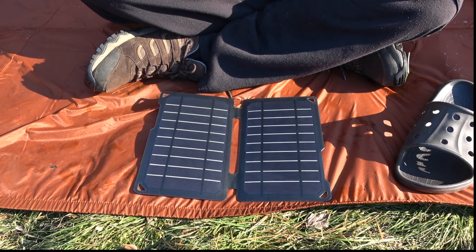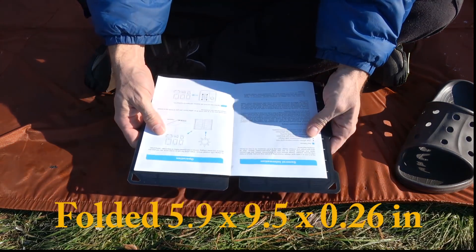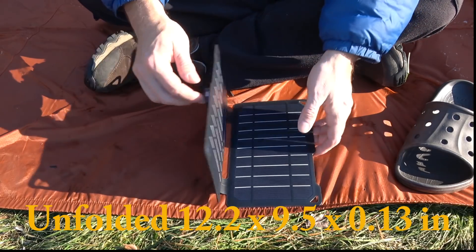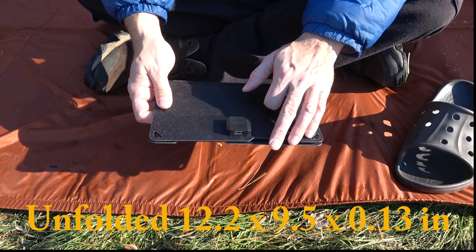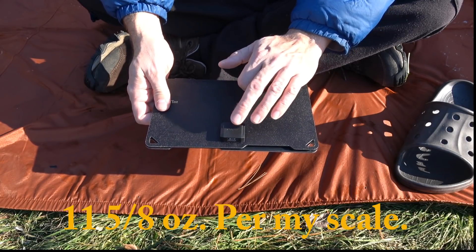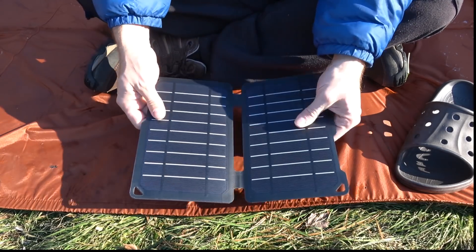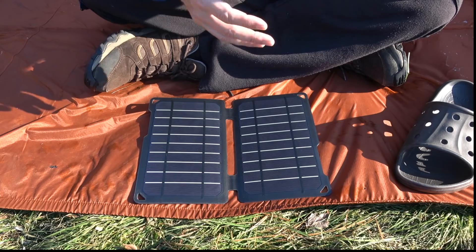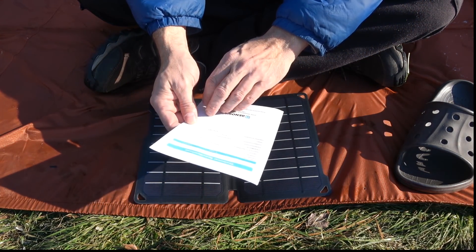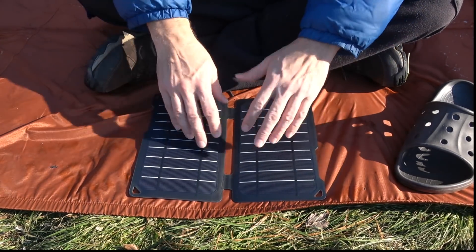What I liked about them was the size. If you take a look, it's not that much bigger than a piece of paper. And the simplicity — one USB port, which they have listed at around 2.02 amps. At least that's what the port's listed at. It says 5 volts, 2 amps. So I'm right.